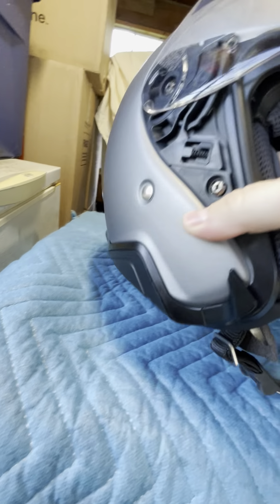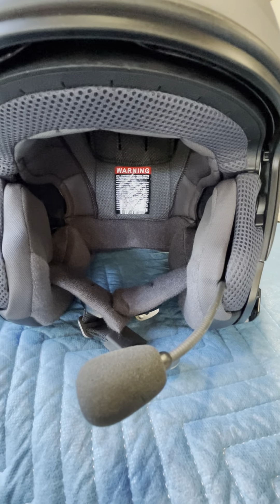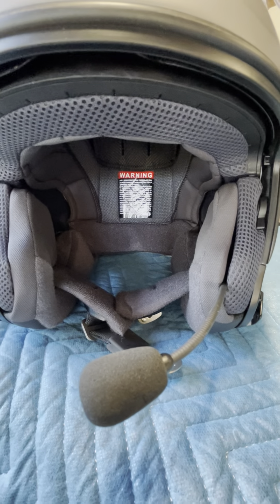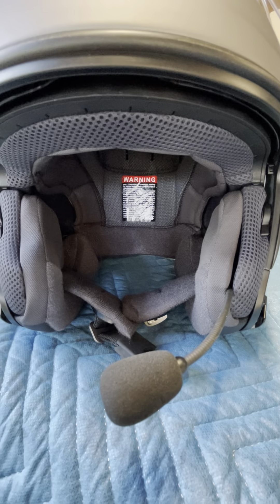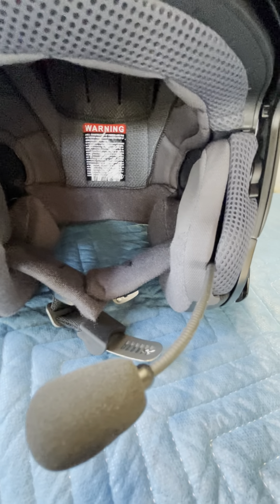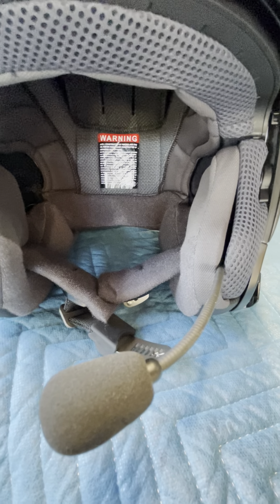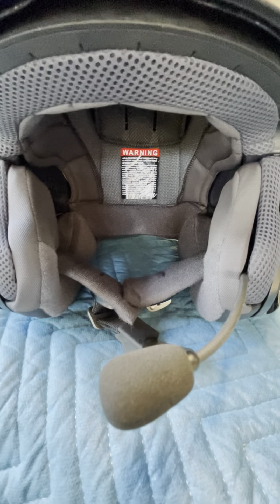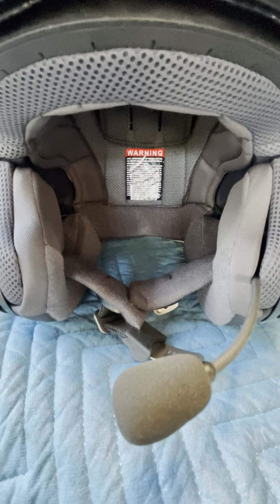The first issue is that unless you use the Senna SRL 2 — which this helmet is set up for — you can see it's got the little removable pieces here. Unless you use the SRL 2 com system, anything else barely fits in there. It's an extremely giant hassle. The speaker pockets are only really designed for basically one type of speaker. This is a Senna system but it's not the SRL 2, and it's a giant pain to put anything in this helmet because when you look inside, it's cut out and molded specifically for that system.